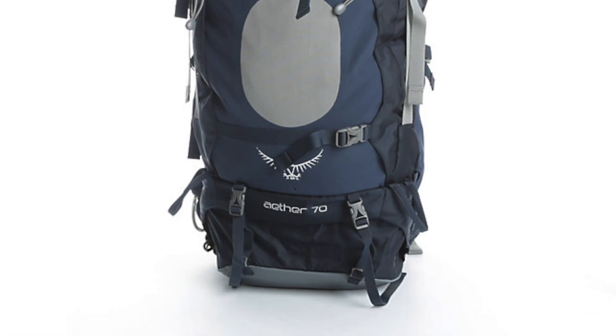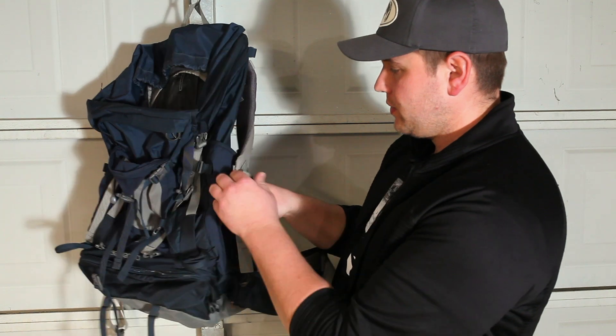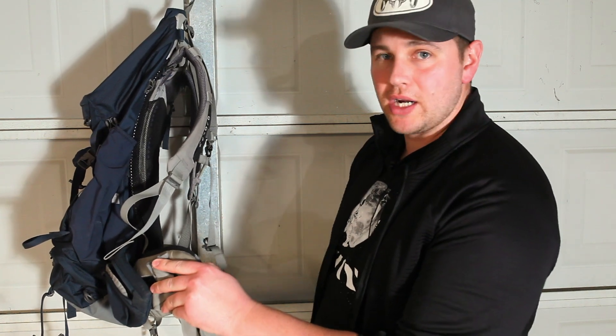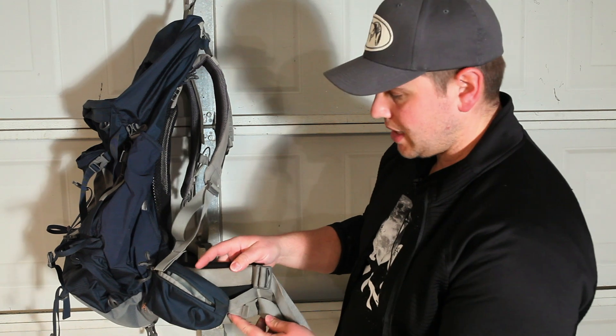The first pack I want to show you is the first pack I ever bought: the Osprey Aether 70. I've put over a hundred miles on these first few packs and carried animals with them. This is a really comfortable pack — nice padding on your straps, firm buckle straps that won't come loose, good padding on the lower back, and two connecting points on your hip belts. This is a 70-liter pack, so you might get about three days packing really light.